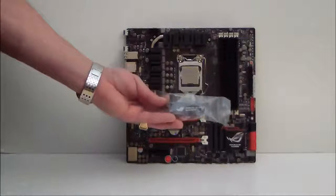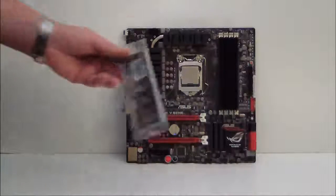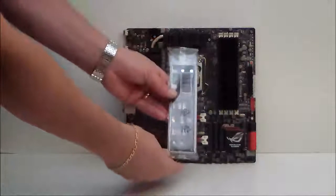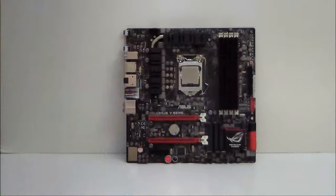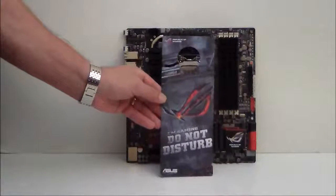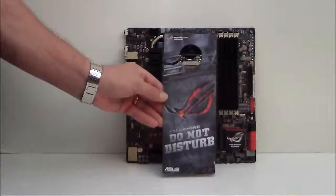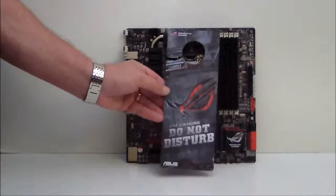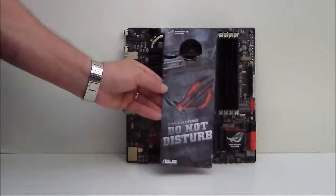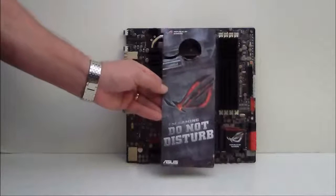We have an SLI bridge, as well as our IO backplate. And then we have a little door knocker here — "Do Not Disturb." So if you're a gamer and you've got a wife who likes to bother you while you're gaming, stick this on the door to your man cave, and hopefully she won't bother you at all.